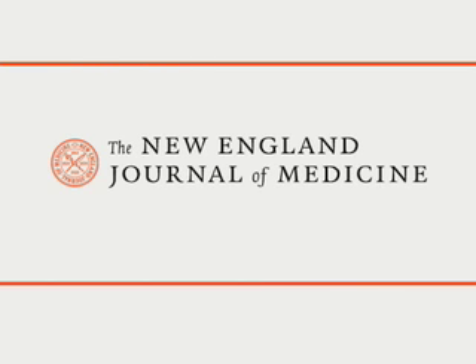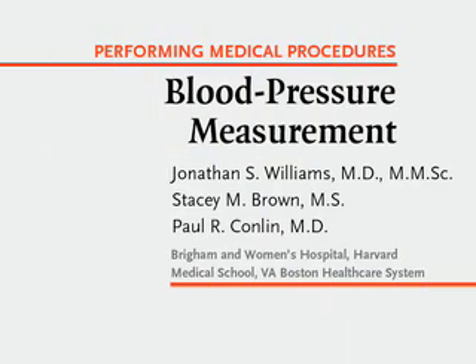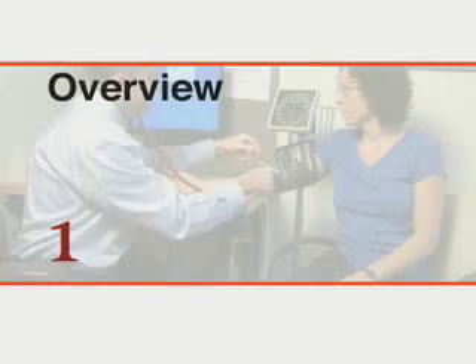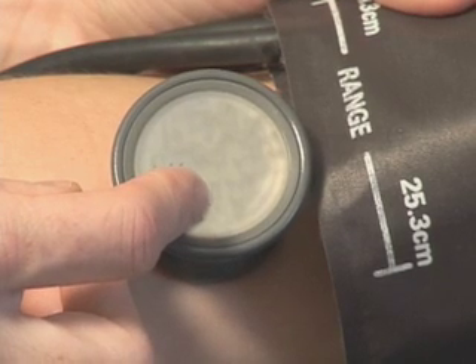This is a video in clinical medicine from the New England Journal of Medicine. Evaluation of blood pressure is essential in assessing cardiovascular health.